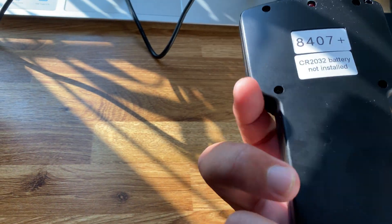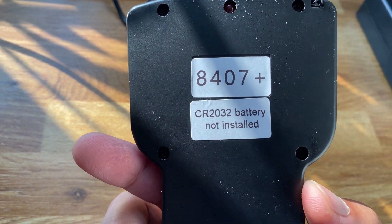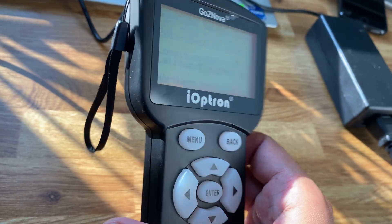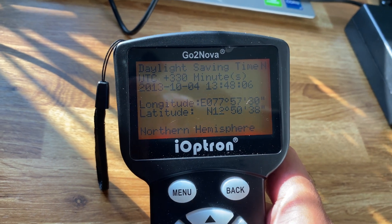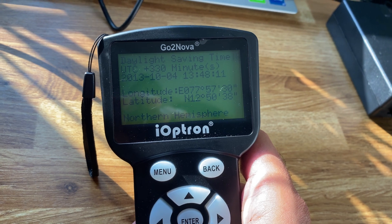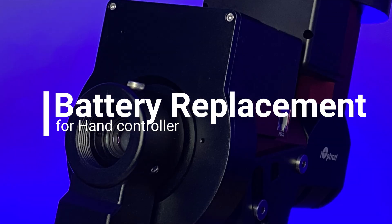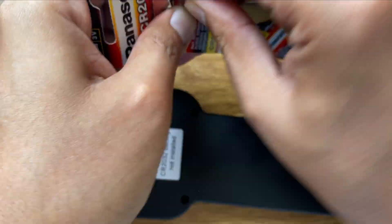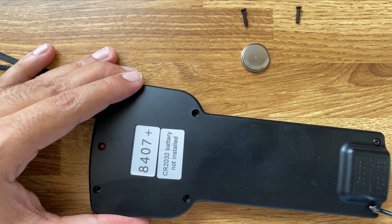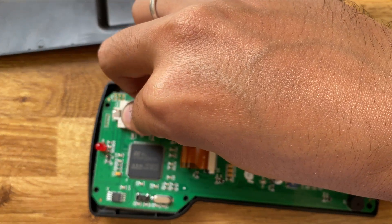Now the important thing — I noticed there is a note that the CR2032 battery is not installed. What that means is any date, time, and customized settings that you are storing in the controller will not be saved. Once I put these batteries in, all my settings are going to be saved safely even when I turn off the mount.